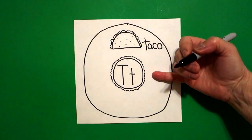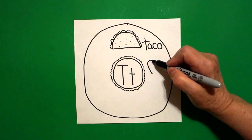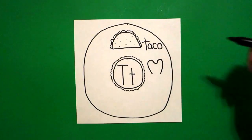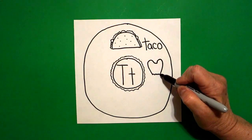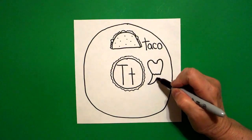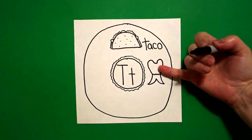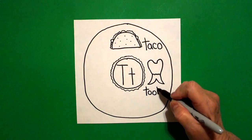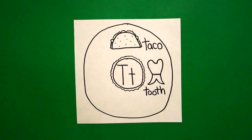Now I come down on the right hand side and right about here I put a dot and draw a curve line up, curve line in, curve line out, curve line down, and stop. I come back to the left hand side at the bottom and draw a wavy, wavy line and connect. Then I draw a big curve line out, in, out, curve line up, connect. This is a tooth — 'ta,' beginning sound — T, O, O, T, H. So now we have a taco and a tooth.